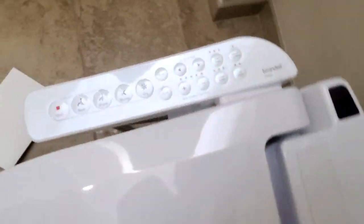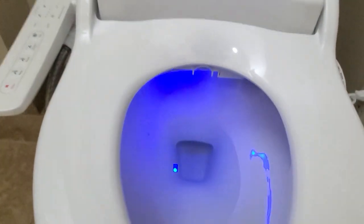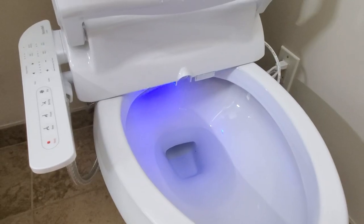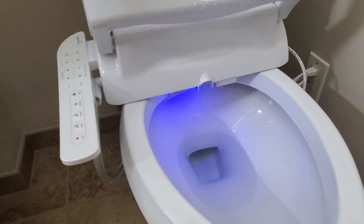I see some indicator lights. And we have a nice blue night light in the toilet — so at night that's how it looks. This bidet comes with a lot of options, which is why it comes with this thick manual. You can read about all the options when you get it, but let me show you just a couple of them.